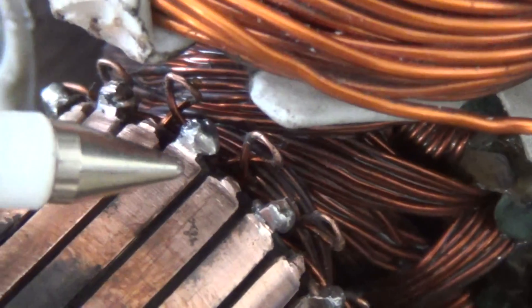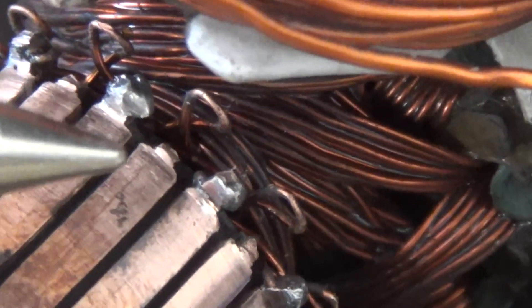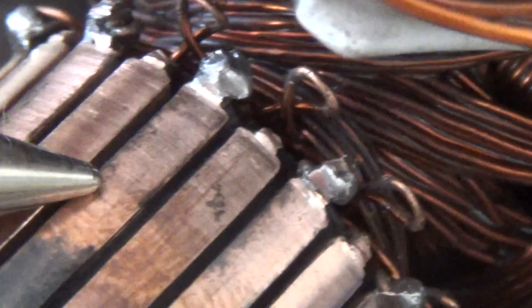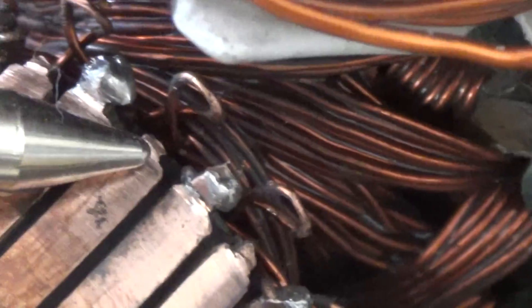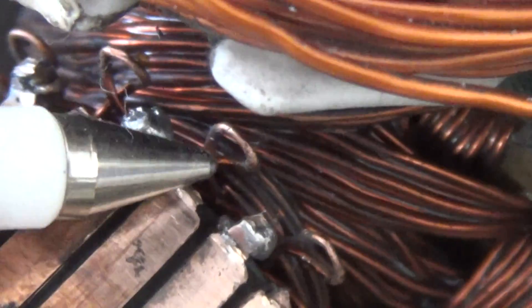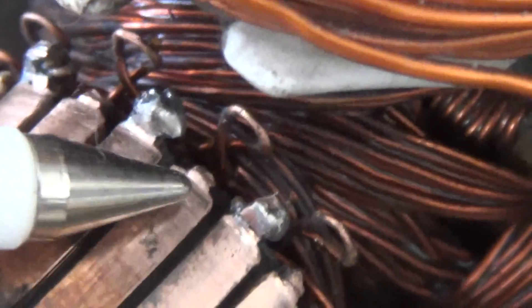If you look closely here, this is a commutator segment and this is the next commutator segment, but the wire has been pulled back. You lift up this tab — the tab is gone because I've modified this rotor — and you push the wire back, so every second tab the wire has been removed and pushed back.